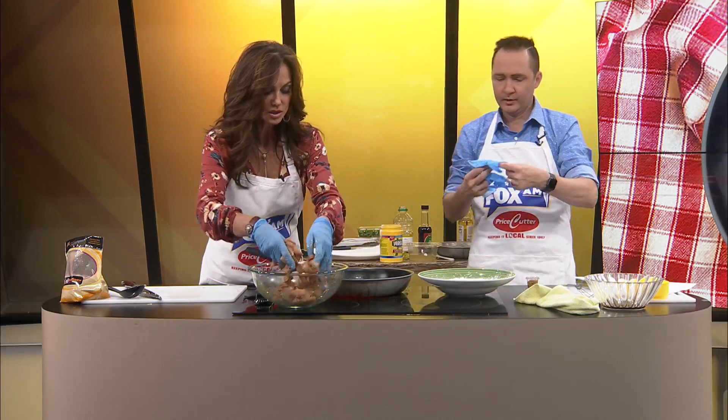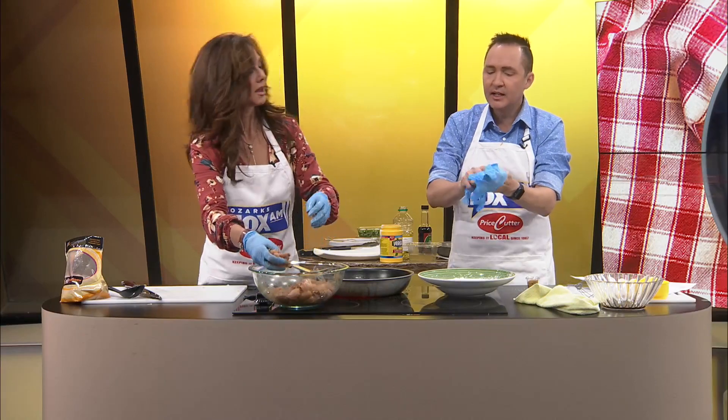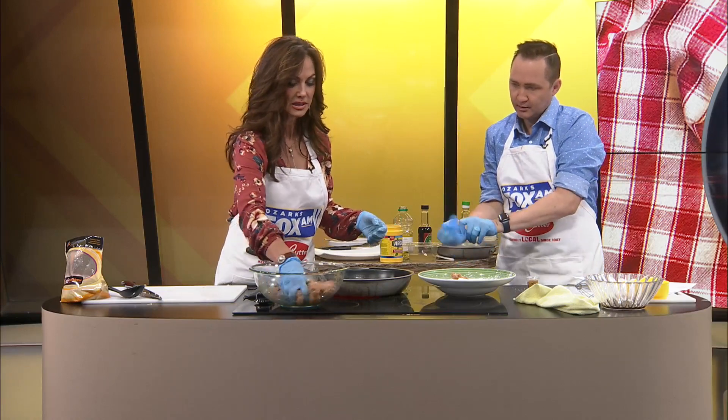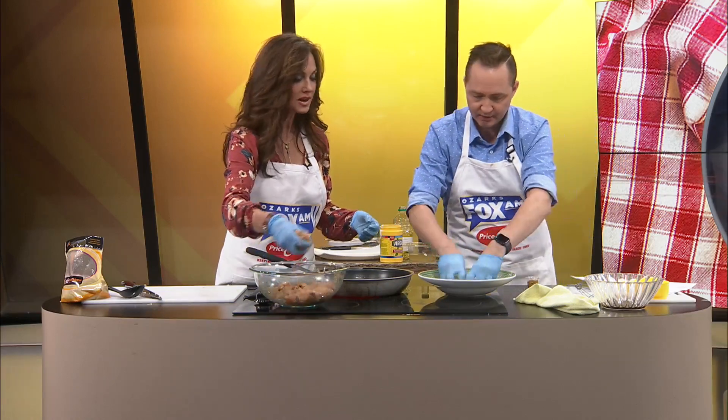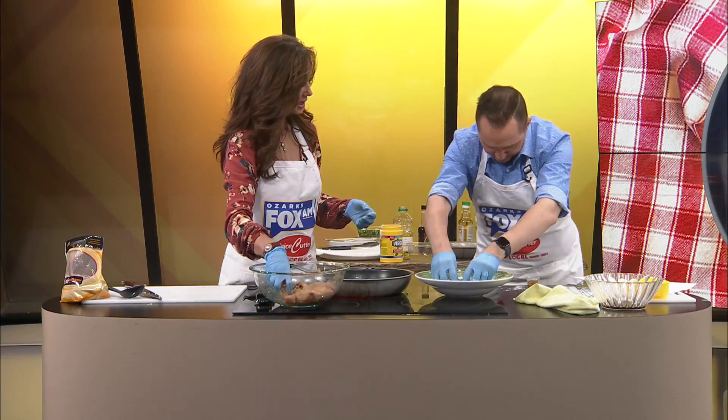I'm going to go ahead and start tossing it over there too. If you can toss it, then I'm going to pick it up and shake it because it said to get off the excess. So you toss it off, shake it. Do you want me to put more in or just a little at a time? And then we're going to start frying this up. What happened? I just got flour all over me.